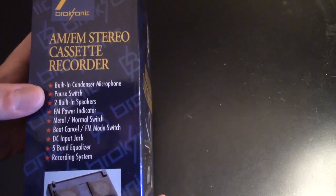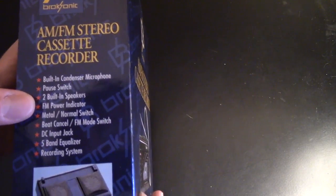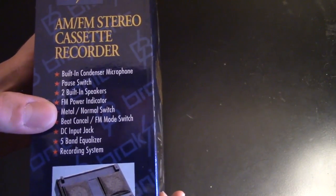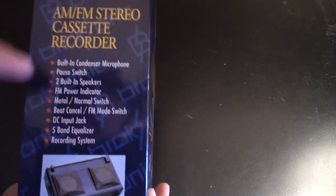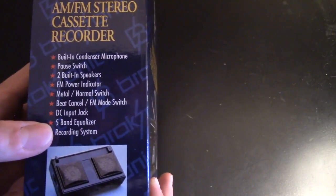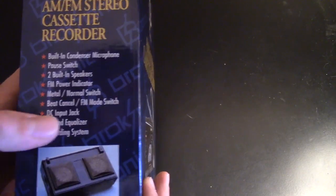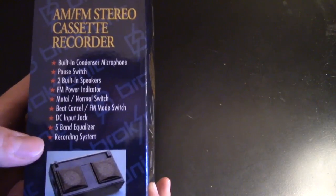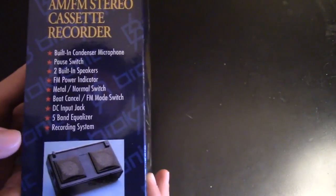AM/FM stereo cassette recorder with built-in microphone, pause, two built-in speakers — so stereo speakers on a Walkman basically, which is pretty astounding. FM power indicator, metal and normal switch so you can run high quality metal tapes in it, bass cancel, FM mode switch, DC input jack, five-band equalizer which is pretty nice, and a recording system.